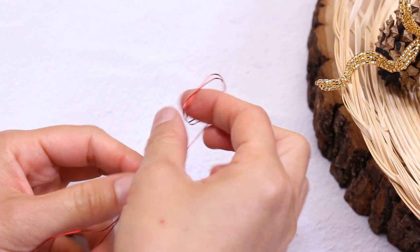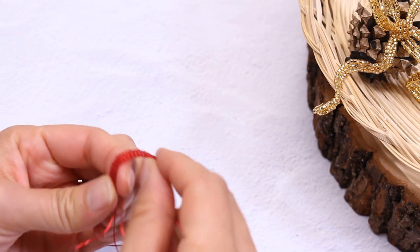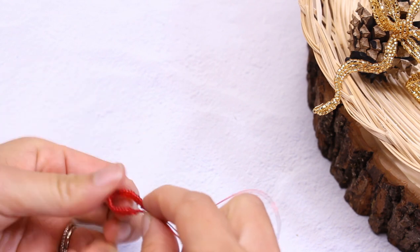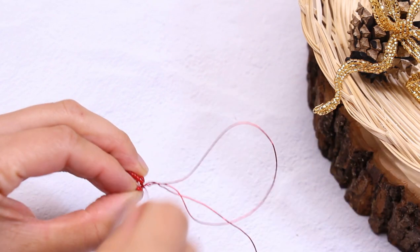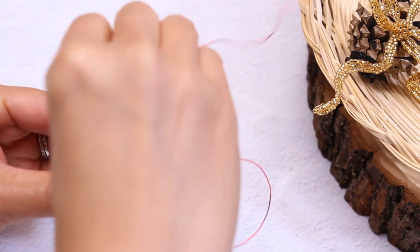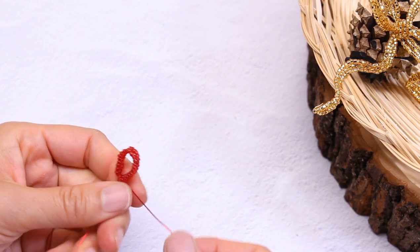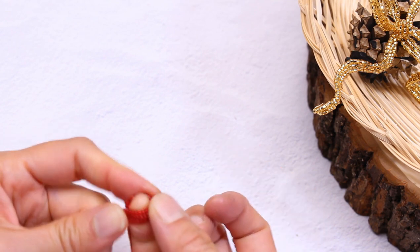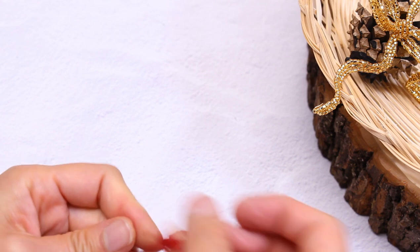Next, undo the top basic wire. Now bend this here over your finger to create a loop. Then take the top basic wire and wrap it around the base here to finish and close the loop. Just wrap it around twice to make sure it's nice and secure and pull. You can stick a pencil in there or anything like that.